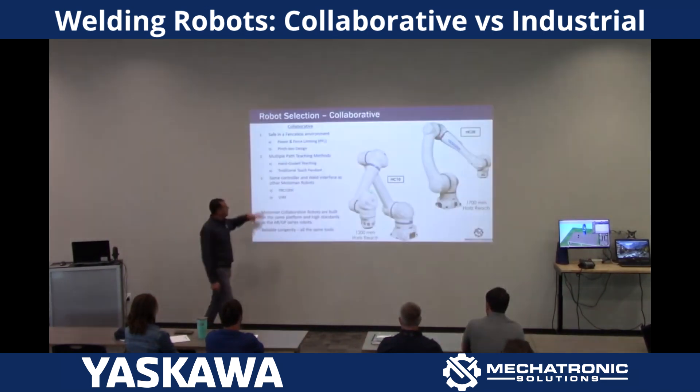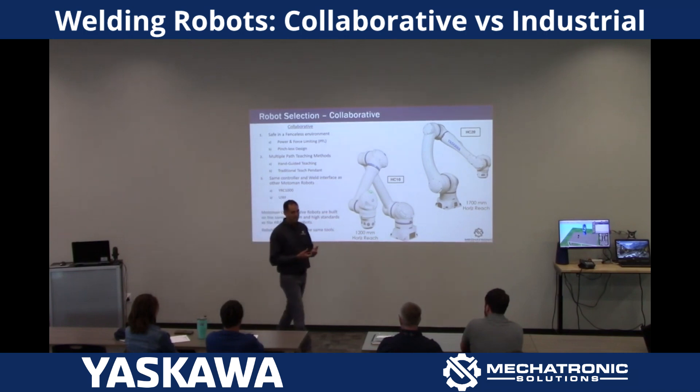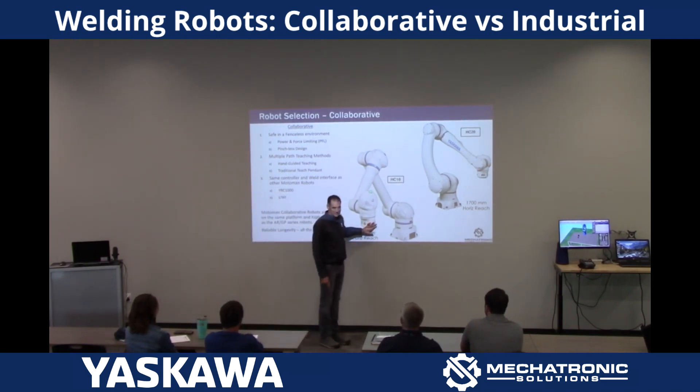One downfall worth noting: a lot of times people want to hand guide the robot to teach all positions. It's an easy way to get started and it's great for simple joints — flat on the table, anything like that. But what we tend to see is people buy collaborative over industrial just for that reason, and once they get used to the pendant — which only takes a couple of hours — they end up not touching the direct teach anymore and do everything with the pendant. For more articulated joints that are hard to reach or in strange places, you'll tend to just go to the pendant anyway.